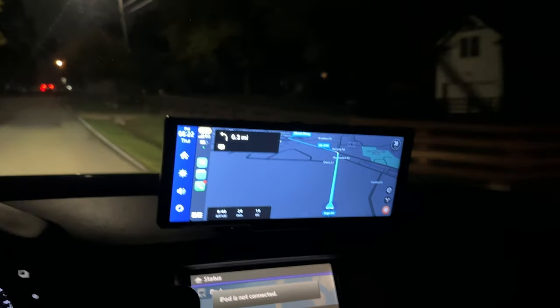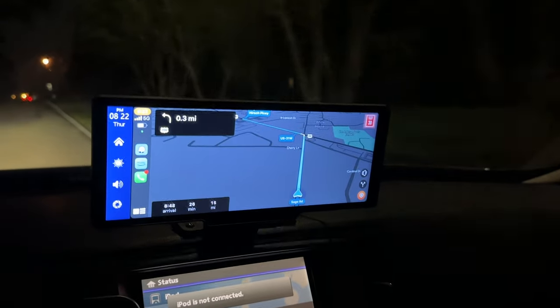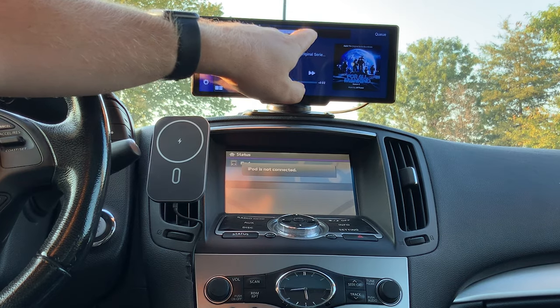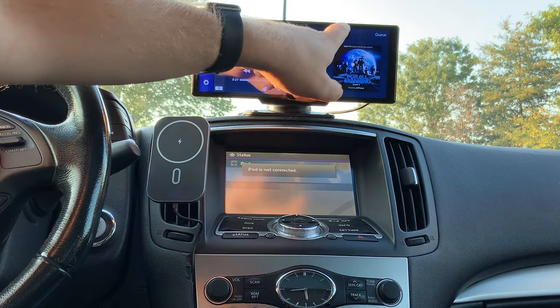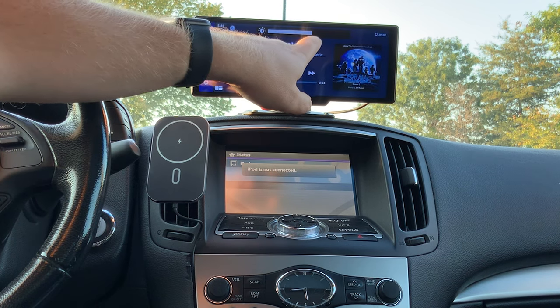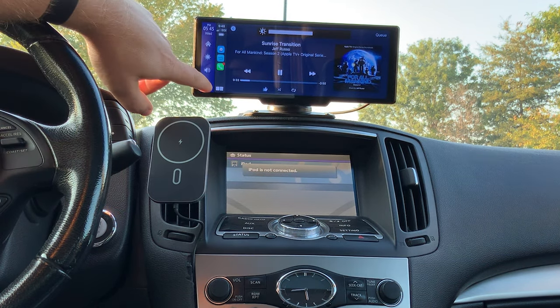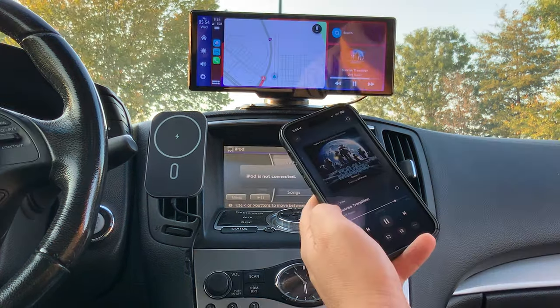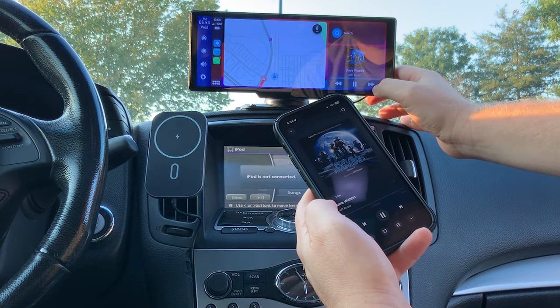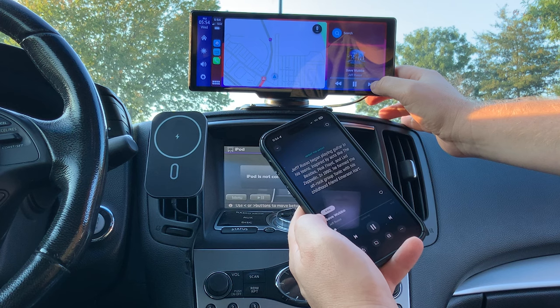That is one nitpick with the CarPuride unit, which is more expensive — it had an auto sensor that adjusted brightness on its own. So that's one extra manual step with the Lamto. But I cannot say enough good things about the image quality on this display. The touch responsiveness seems very good to me, and setting it up was incredibly easy to pair with my iPhone. I don't have an Android device, so all of my demonstration is with Apple CarPlay — and the responsiveness swiping through and toggling between different apps seems incredibly responsive.